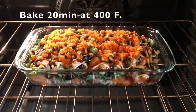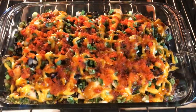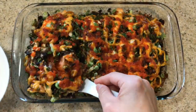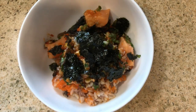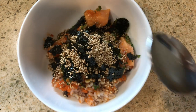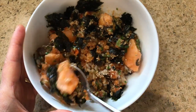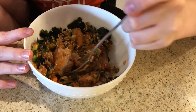Now it's ready to bake. Bake for 20 minutes at 400 degrees Fahrenheit in the oven. Now it's done. Take it out of the casserole dish and put it in a bowl. Then add your roasted seaweed snacks and some sesame seeds, mix it all up, and you have got yourself a splendid Lion King casserole.